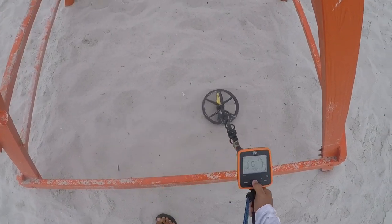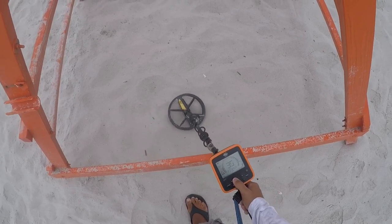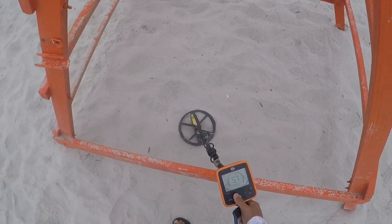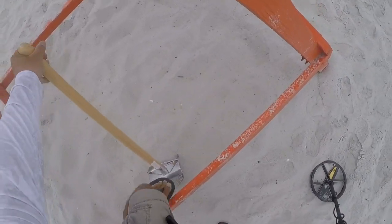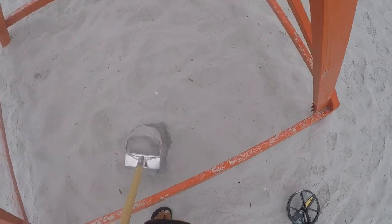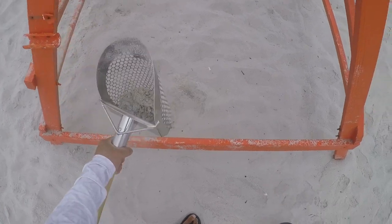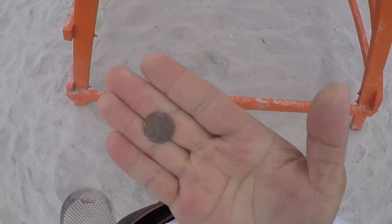We have a penny signal. Two inches right here, let's get it. Shake, shake, shake. All right, into the pouch.